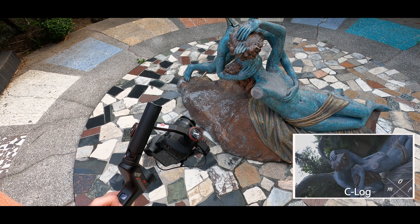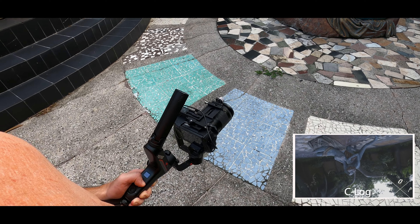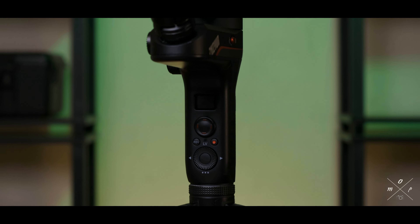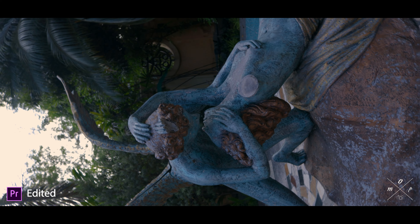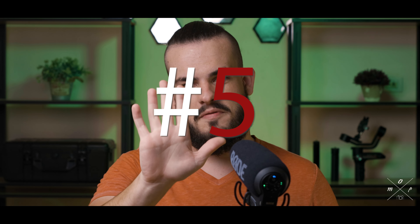Number two: the reveal shot. Keep the gimbal at chest level, start from a wall or some plants, then pan left or right to reveal your subject or person. Number three: the 360 degree barrel roll. This is a very cool function on this gimbal — double press the POV button and the camera will shoot straight up, then use the joystick to rotate the camera in a full 360.